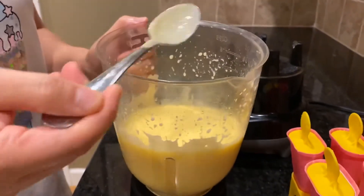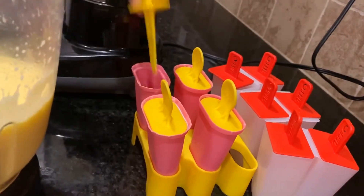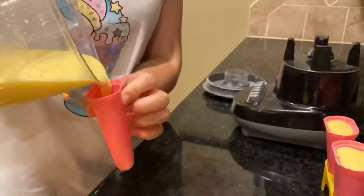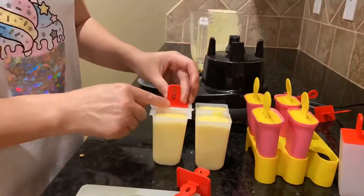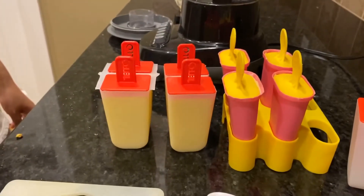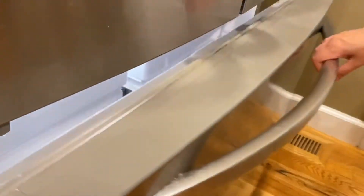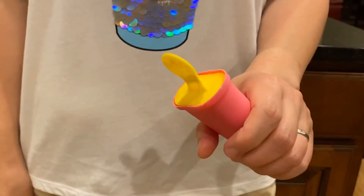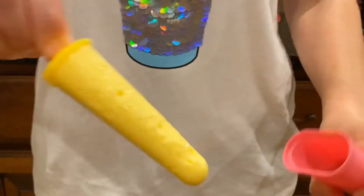Now we are going to pour it into our popsicle molds. As you pour your mixture in, we are going to put it in our freezer. You will need to freeze your popsicles for at least five hours, and then when they are ready you may pull them out and enjoy.